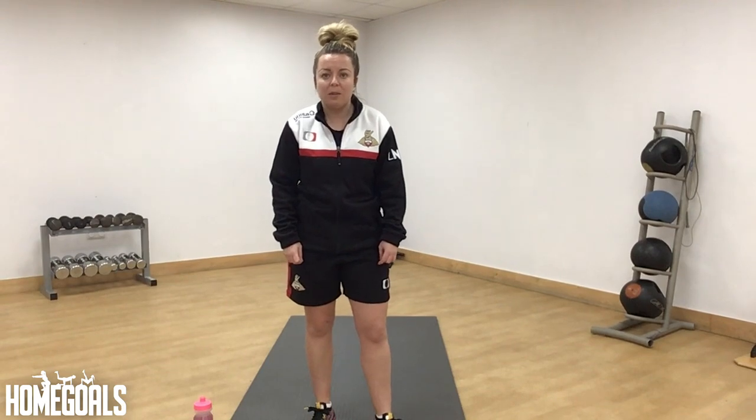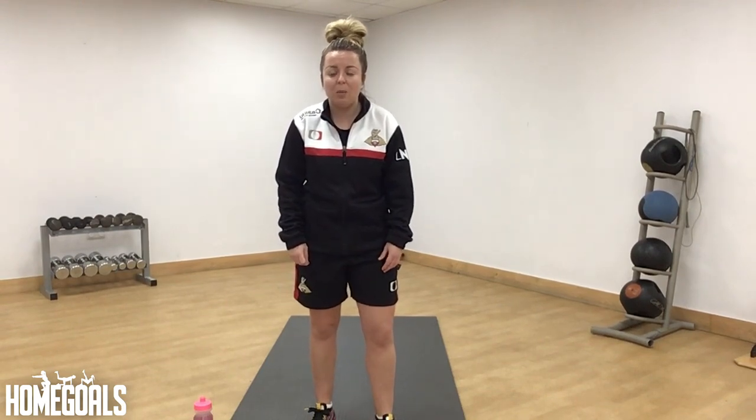Hi everyone, Lauren here from Club Doncaster Foundation. Welcome to our Home Goals YouTube page.